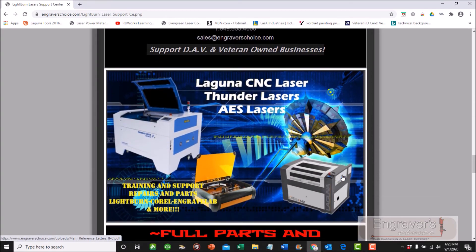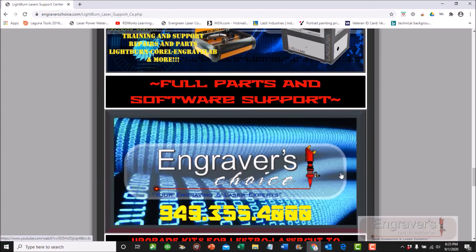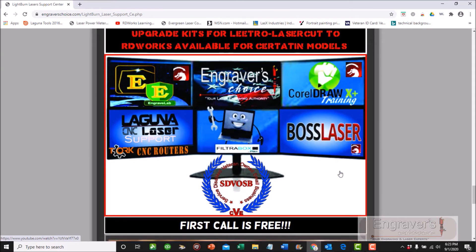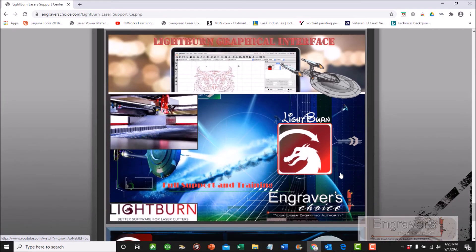We do on-site as well, and we have video courses. We do repairs, and we also train you to be your own technician. We work on Laguna Tools. I like Boss Laser and OM Tech, but my big thing is LightBurn. I really don't care what you have — as long as you have LightBurn and CorelDRAW, I'm your guy. I will train on RDWorks, LaserWorks, Laser CAD, and Easy CAD.